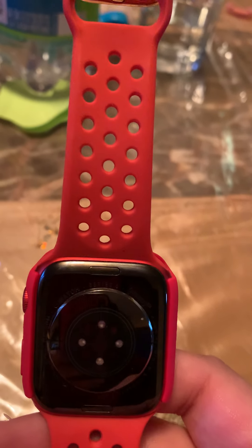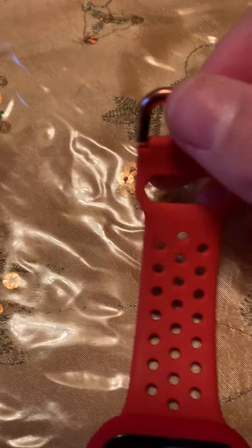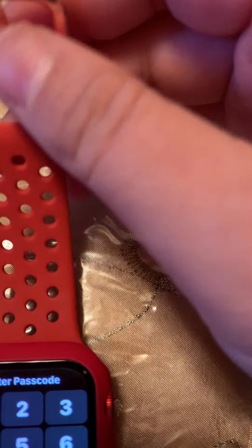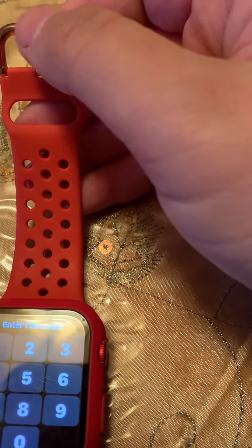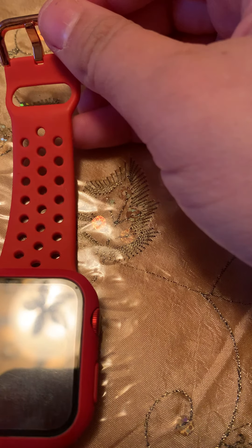Here's an up close of the band — these bands are so pretty. I love the rose gold detailing in the clasp, and I love the fact that these are aerated so my wrist can breathe, which is amazing. I have these in a ton of different colors: black, black and red, yellow, crane, light green, and royal blue. Really nice bands, good quality.